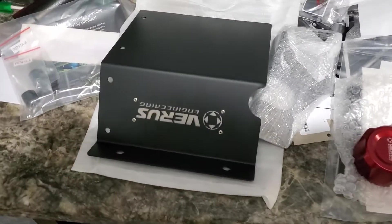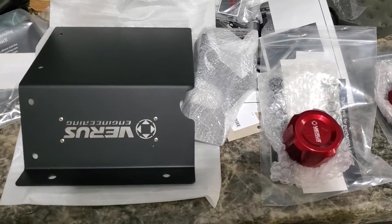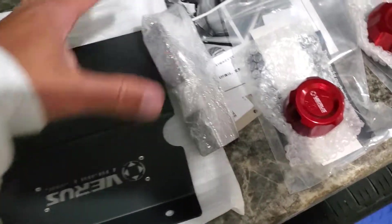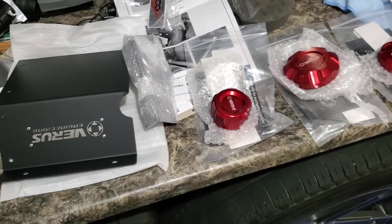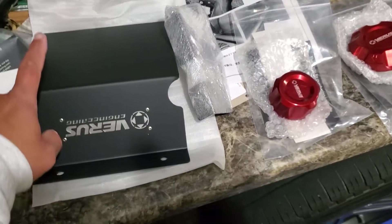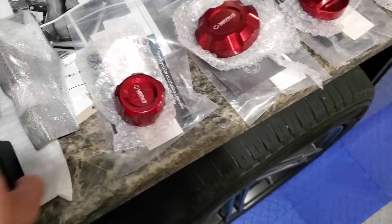A little assortment of stuff came in from Versus Engineering — I think they're based out of Ohio. This is a turbo heat shield, and this is the side of it right here. This will completely encase the turbo and direct the heat down and out towards the downpipe, keeping it from coming up towards the air intake.